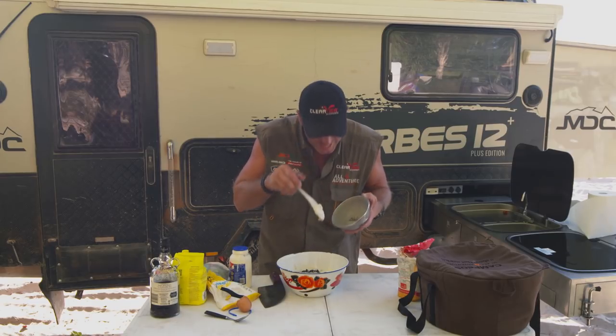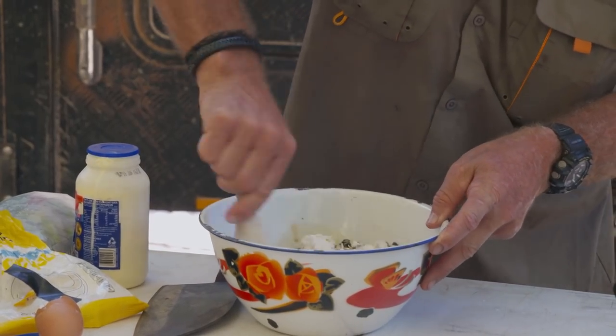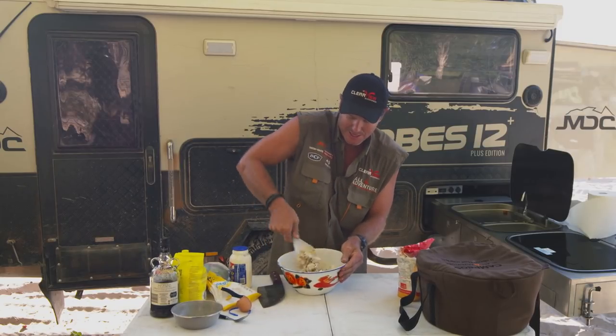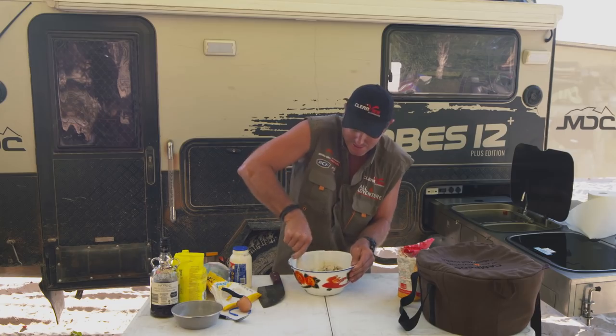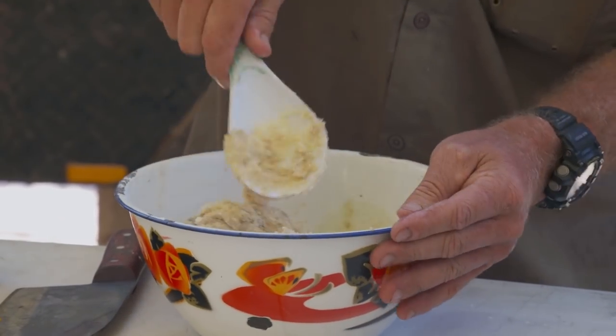Oh, that smells good already. Mix that up like that. Oh, that's starting to look pretty good now. You'll notice how that little bit of moisture has started to mix the ingredients together and it's becoming quite sort of damp. Maybe that's where they get the word damper from — because it's like damp, damper.